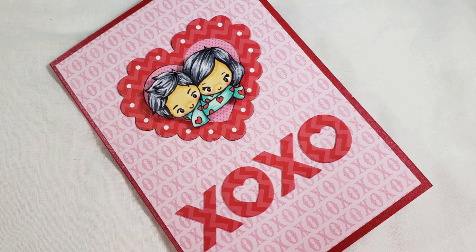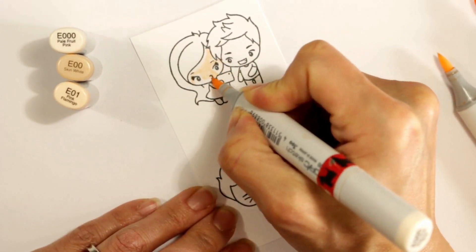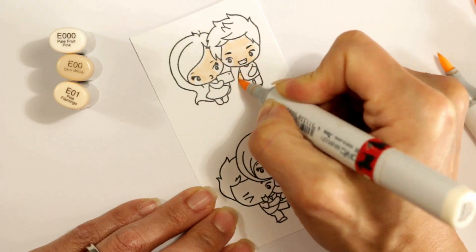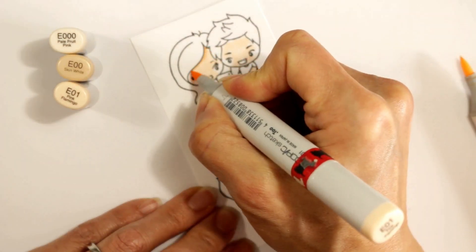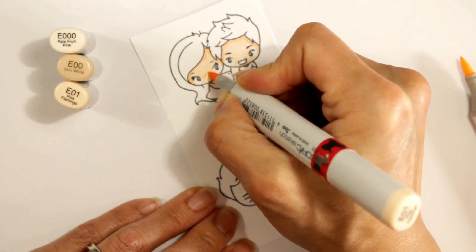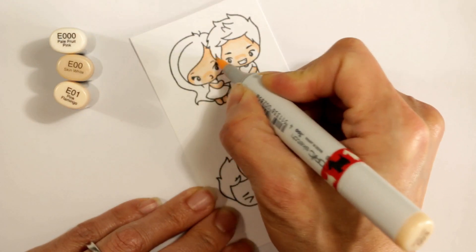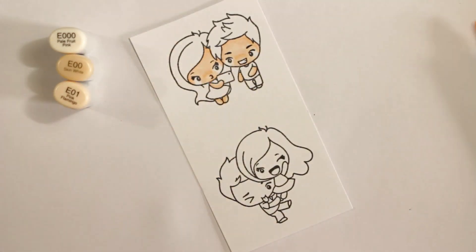I'm actually coloring up five different couples, but I'm going to show you four of them fully. The video is starting to get really long, so I've sped up this coloring process — if you want to see it in real time you can slow down the video. For those of you interested in seeing how I go about coloring these little images, you can see that here.